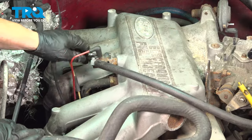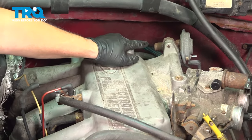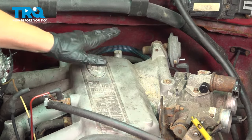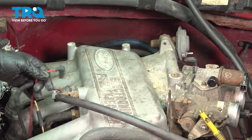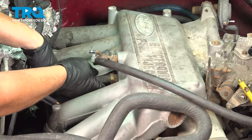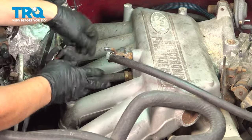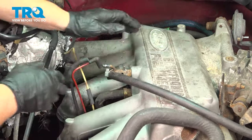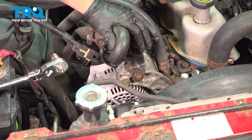If you have an EGR tube that's connected, you're going to need to disconnect that — usually a 15/16 or 1-inch wrench. There's one more PCV hose connection right here; you can leave that attached and just take the PCV valve out of the valve cover.